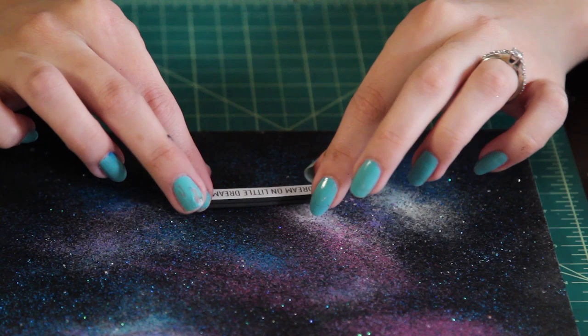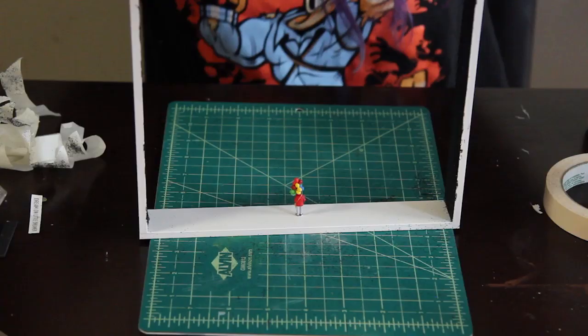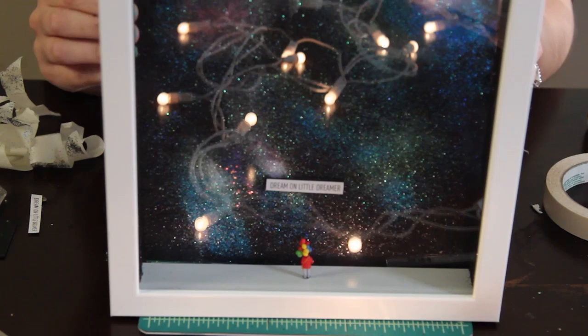Now place some glue or Mod Podge on the back of your foam and place it down onto the painting in your desired position. I have a teeny tiny figure that I had from a previous project — I got it at a hobby shop and I thought it was perfect for this piece. I'm gluing it to the outer rim of the frame and I'm going to place the whole picture frame back together with the painting in the background.